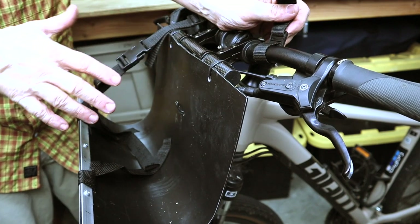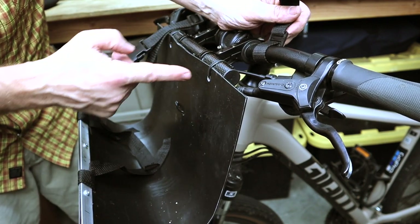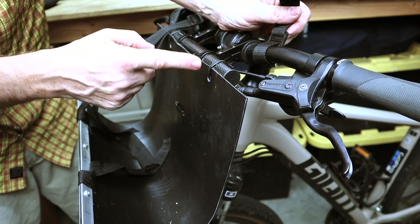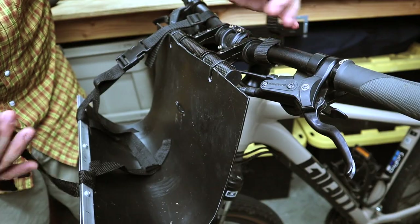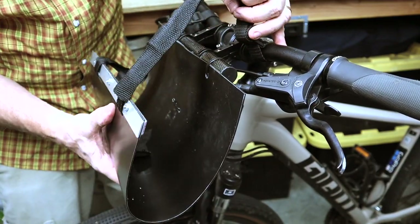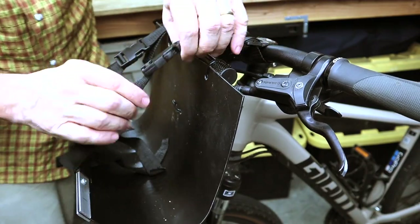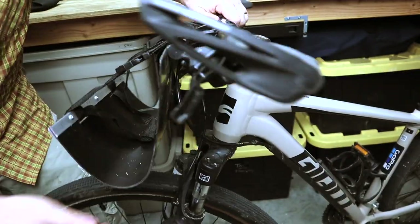Hopefully this view will help give you a better understanding of how the whole thing is put together. Essentially you're attached right here with your tie wrap, and then you just take your strap — it doesn't have to be a buckle — it goes all the way back to the handlebar back here, pulling it back up to the handlebar, and that's what gives it the support along with that piece of metal around back.